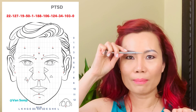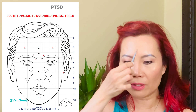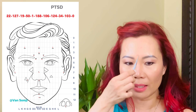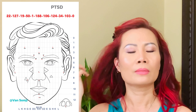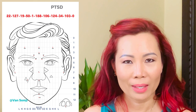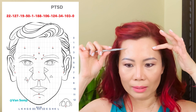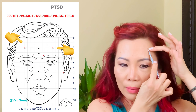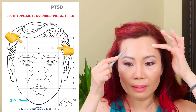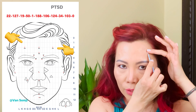Moving on to number 106: divide your forehead into four equal horizontal lines — number 106 is at the bottom horizontal line. Divide your forehead vertically by half, and you get number 106 right there. Do three pushes. Then number 124: divide your forehead in half horizontally. Along that midline, draw a line up from the outer edge of your iris — that's number 124 on both sides. Do three pushes on one side and then the other.